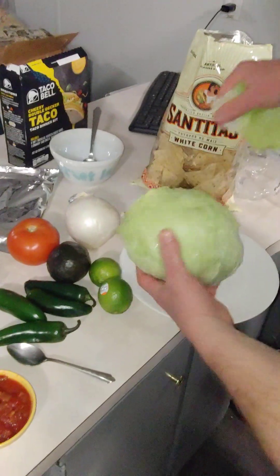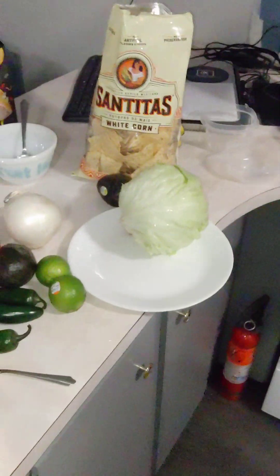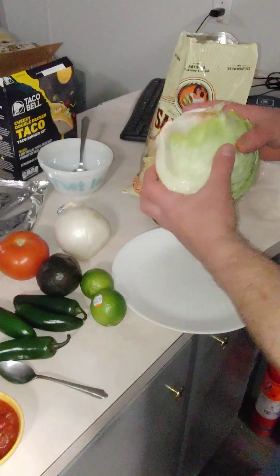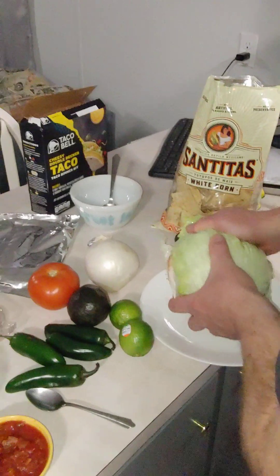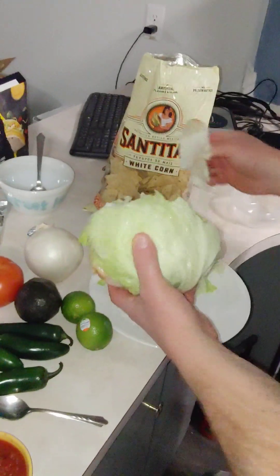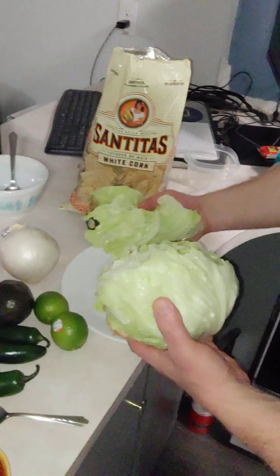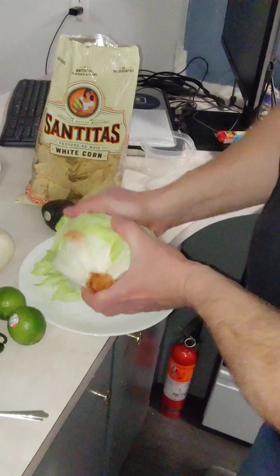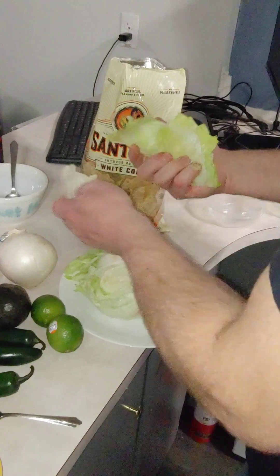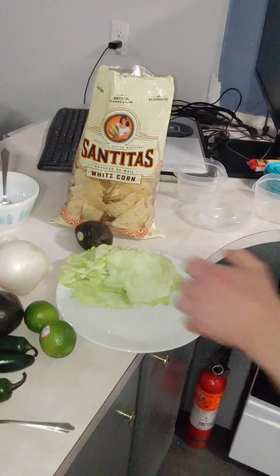I'll just cut off the first bad piece and get rid of it. That's a bad piece, we need to get rid of that too. So we have a nice amount of lettuce already torn up. Let's check for any bad pieces — we're good on lettuce. That is plenty of lettuce.